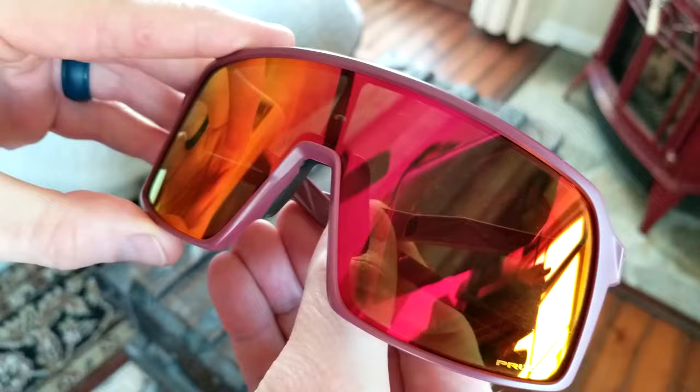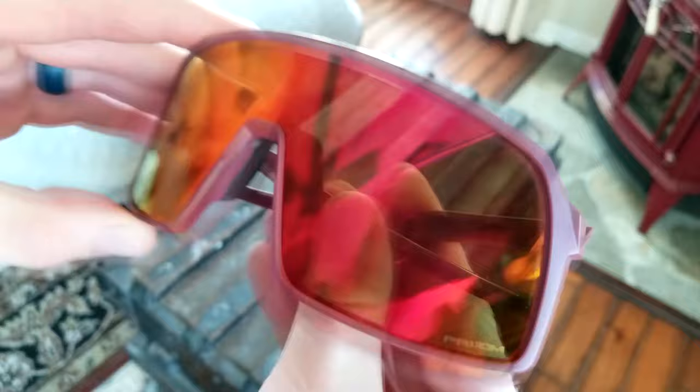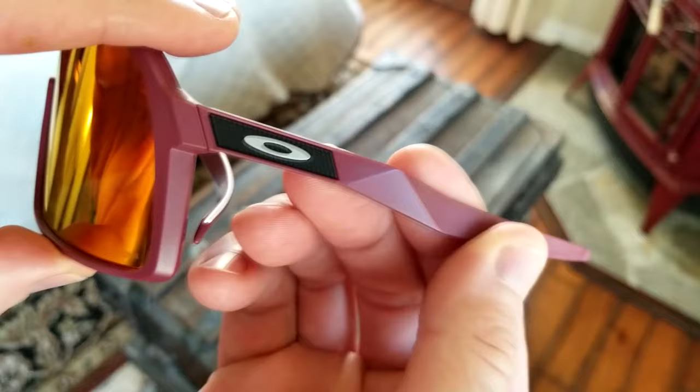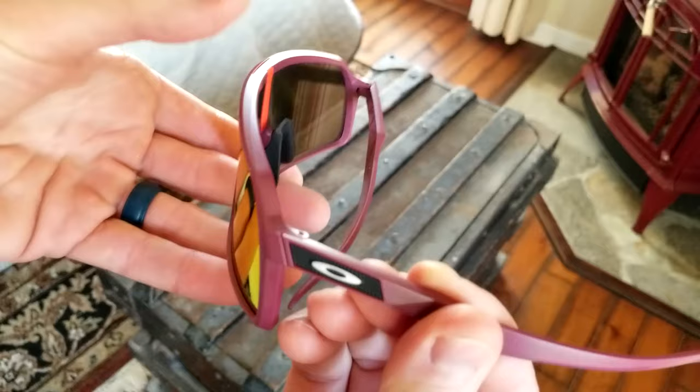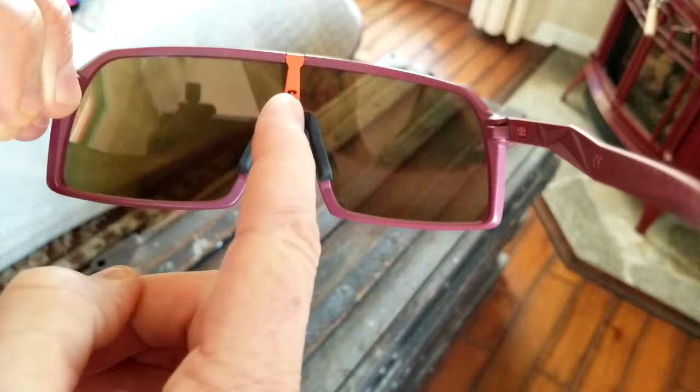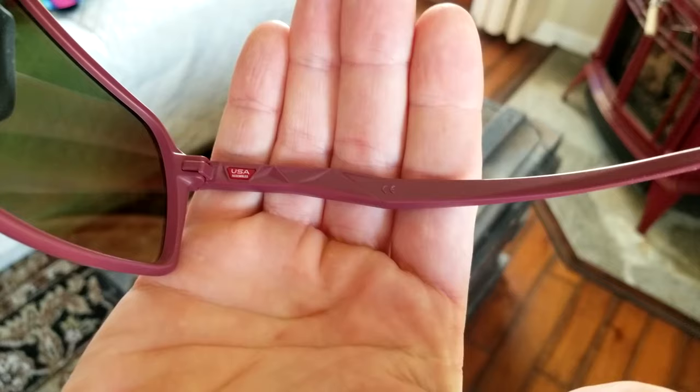These lenses are absolutely sick. Very small logo in the bottom right here. There's a difference between the gloss and the matte — these are matte purple, there's no gloss to them. I actually like the matte better; it's totally up to you. I will show you the gloss here in just a second with my baby blues. Some of them do not come in matte finish. We have a very nice rubberized nose piece here, but you can't see that when they're on because that's at the bridge of your nose — I can't see that with my peripheral. Made in USA, right there, logo. Very simple on that side.